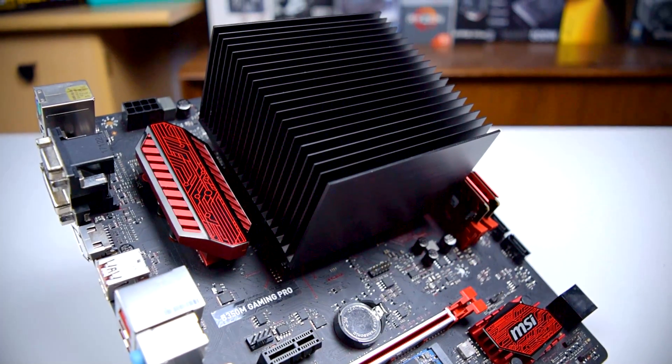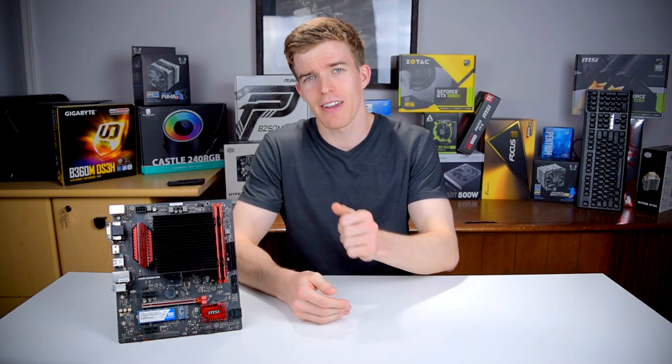For those of you obsessed with silence, Arctic has a solution. Howdy howdy guys, Ponchato here and today we're going to take a look at the Alpine AM4 Passive from Arctic. Thanks to Arctic for sending this over for review, and let's get started.